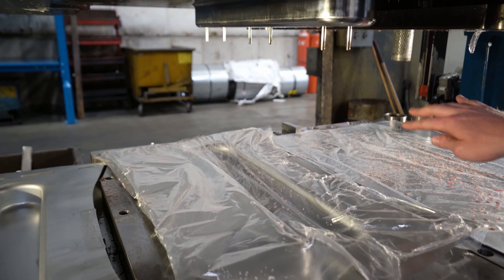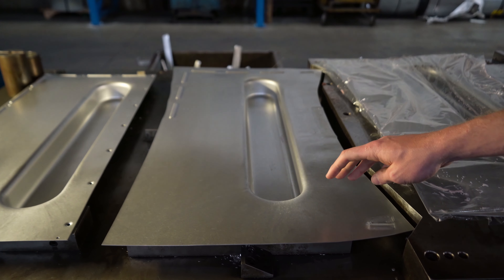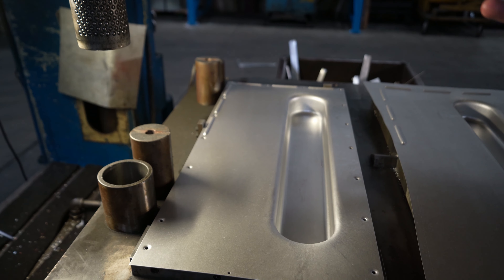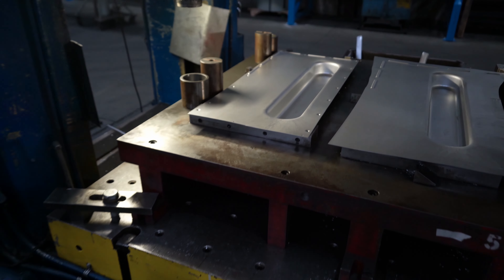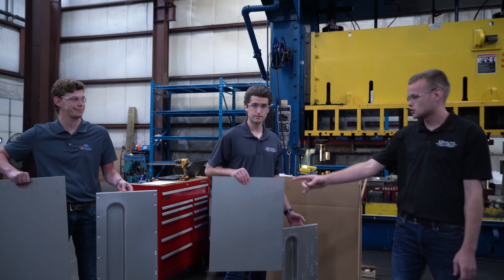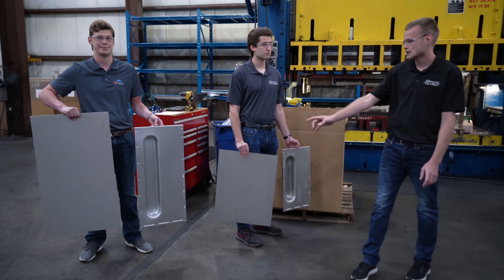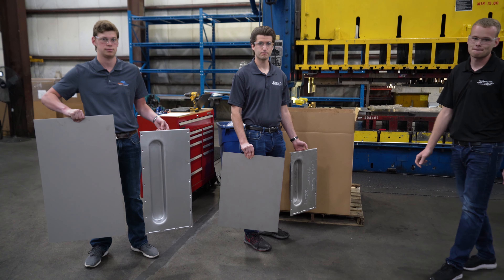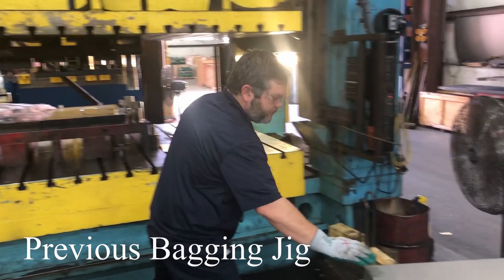The first two stations are deep draw stations. The bag will come off, then the part will make some trim cuts and pop the holes. Then it will come down and wipe down the edge and put a 90-degree bend. After that, this is our finished part. As you can see, there are two different size blanks and two different size parts that we're going to be bagging — turning a flat piece of sheet metal into a finished part.